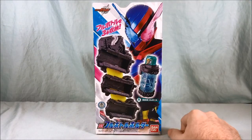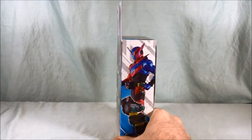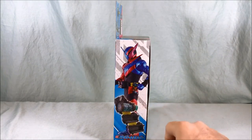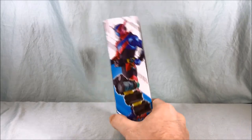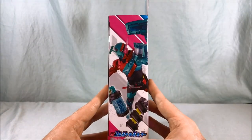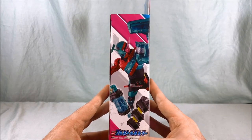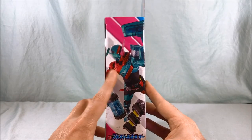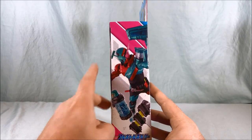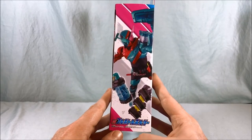We can see Rabbit Tank displayed here on the front, and again on the side along with the Sojiki — I'm just going to call it cleaner from now on — the cleaner full bottle equipped. On this side you can see the cleaner full bottle being used with Rabbit for this combination. I love the vacuum cleaner extension that jumps out of his eye; it's just an excellent design.